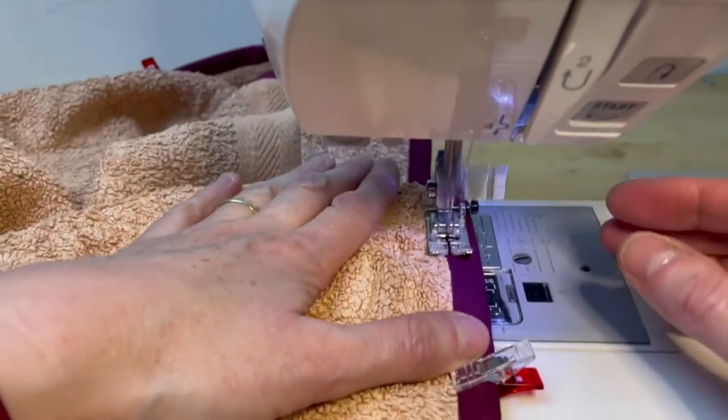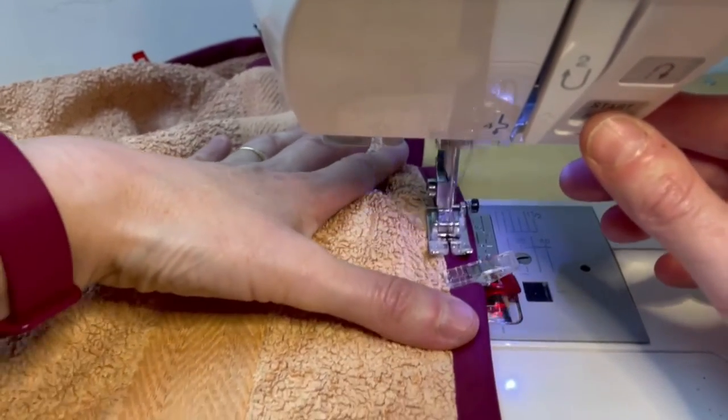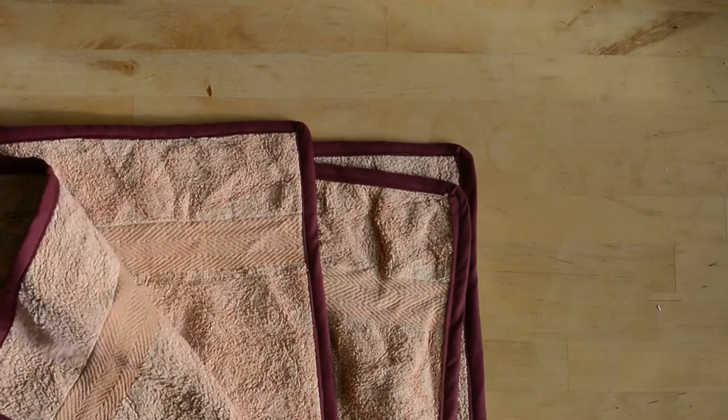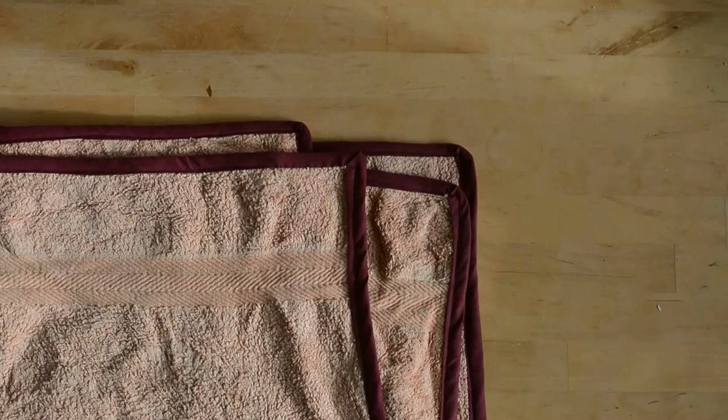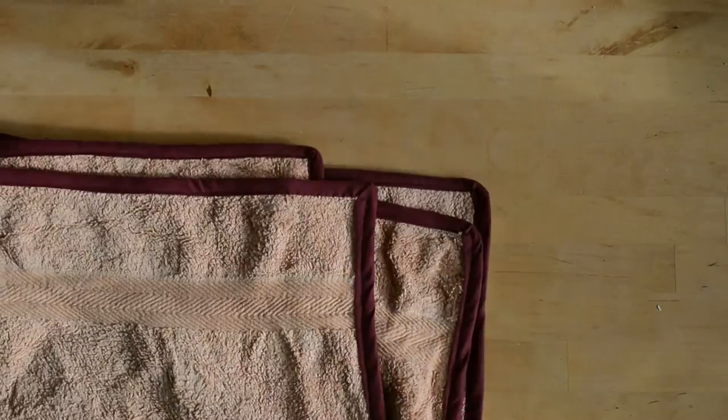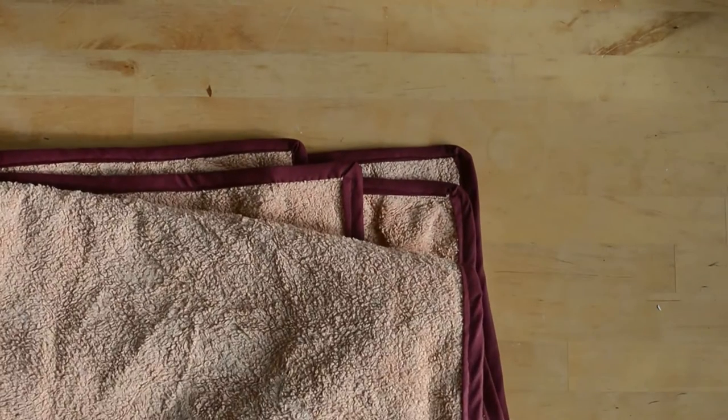As you can see, this bias binding gives a nice edge to the towel. It stops my towel getting ruined. You could use fabric scraps and make your own bias binding. I hope you enjoyed this tutorial, and your towels will have many more years to live. Click like and subscribe below for further videos. Thanks for watching.